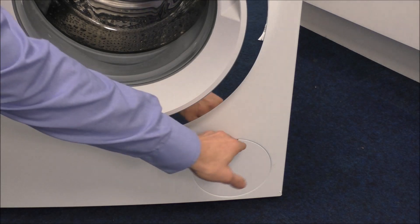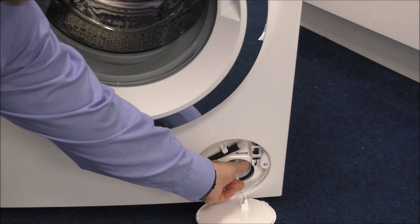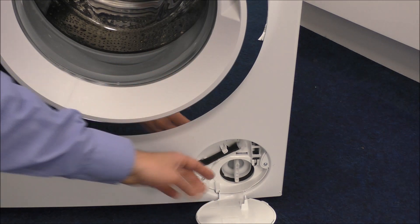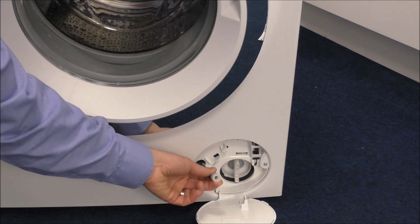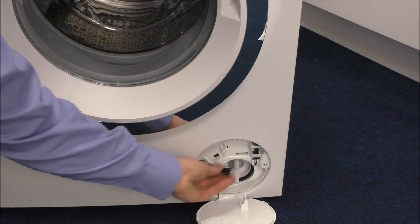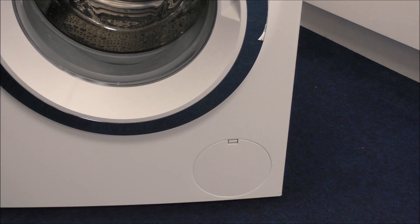On the right hand side at the bottom there's access to the pump. If you get a blockage, or need to remove water from the machine — for example during a power cut — you can undo that to release the water. There's also a pipe so if you put a tub or tray underneath, you can empty all the water out, which then allows you to open the door and take your clothes out. You shouldn't need to use it often, but it is useful in an emergency.